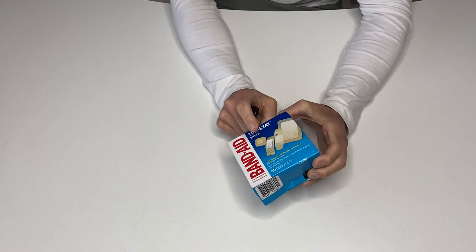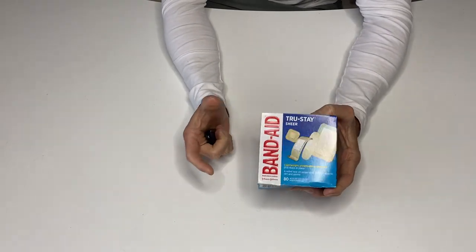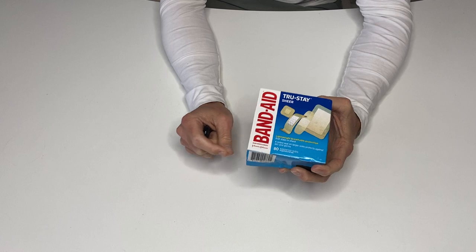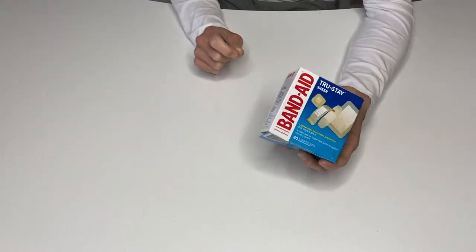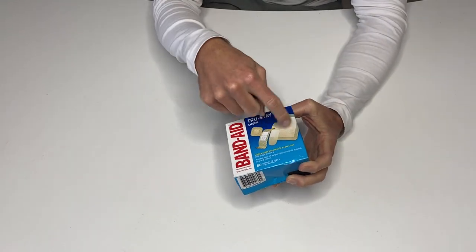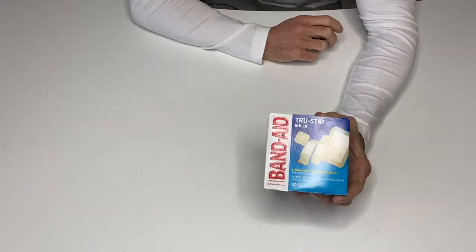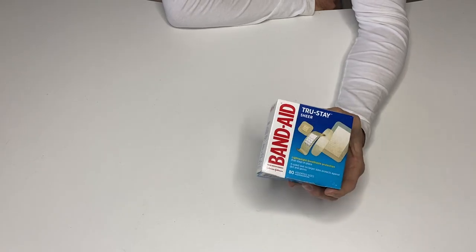This is a package of Band-Aids that basically makes up all the different kinds you'd need in a first aid kit to cover different size wounds in different parts of your body. If you just have that one kind of Band-Aid, it might not work. This is going to give you a lot of different options to hit things from different angles and different sizes. I highly recommend you add this to your arsenal and your first aid kit just to be on the safe side.